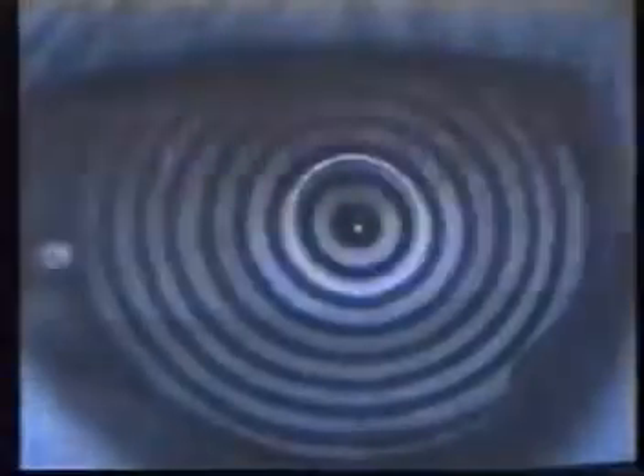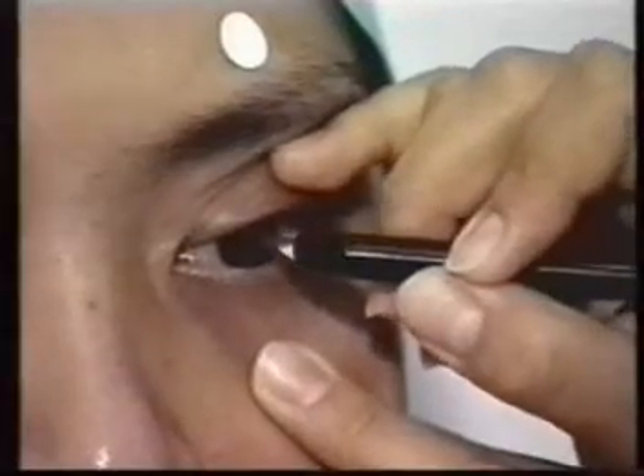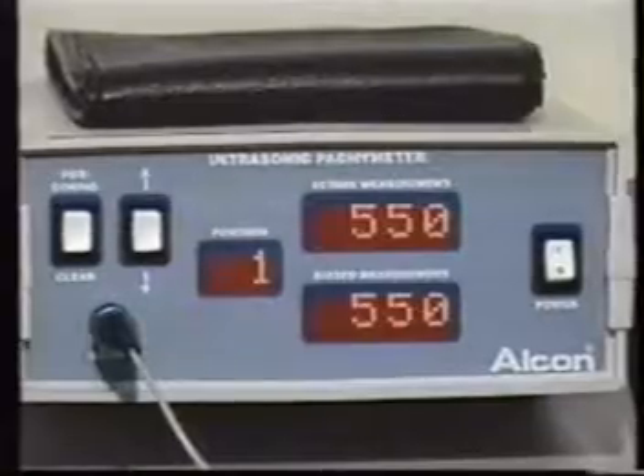Complementary exams such as eye refraction, biomicroscopy, fundoscopy, as well as topography and pachymetry must be done on the eye to undergo surgery for the obtention of excellent results.